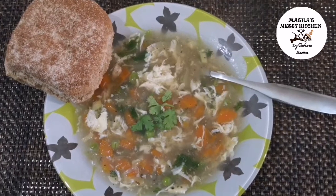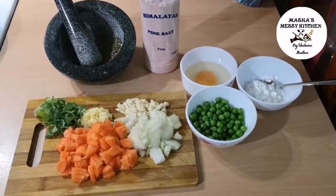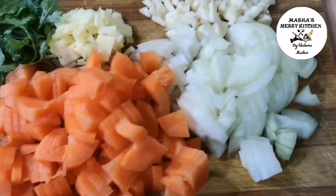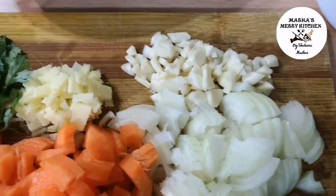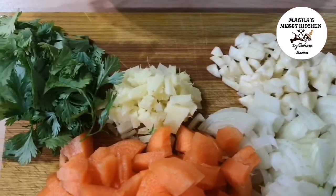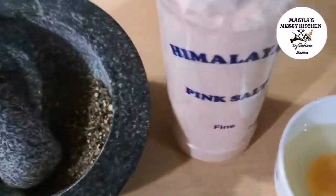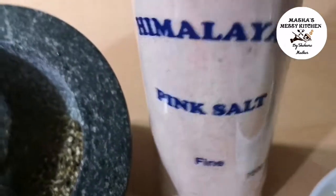Let's make our chicken clear soup. We cut a small carrot, a small bengay. Add an orange-sized ginger. Add 2 teaspoons of ginger. Himalayan pink salt.